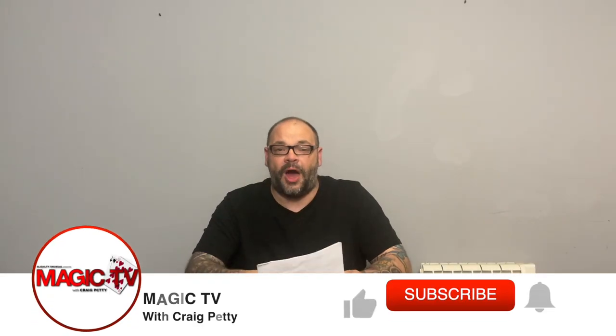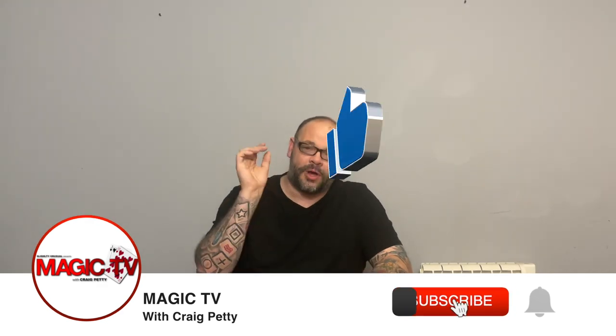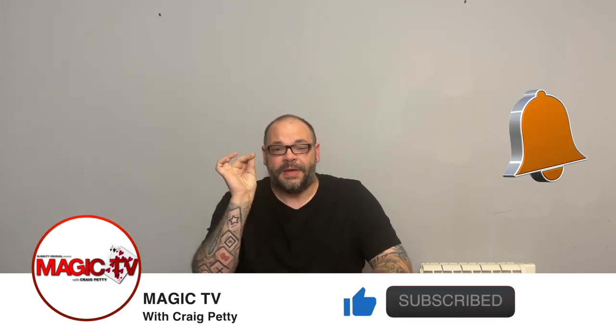Hey guys, welcome back to Magic TV. My name's Craig, it's 9 o'clock, it's time for another video and today I'm going to talk about spectators being made the star of the performance.